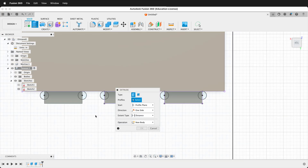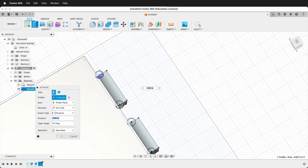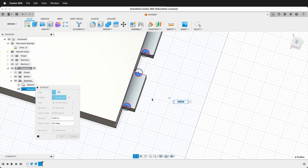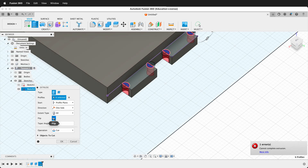Press E to extrude and click the circle profiles — this one, this one, this one, and two more. I can type negative ply divided by two, or I can set the extent to All and then type 'flip' to go in the correct direction. This is nice because if you change the size of the tenon, the cut will automatically go all the way through. Press OK.